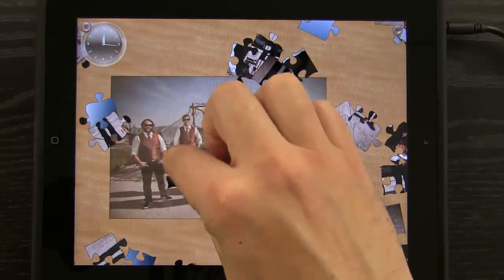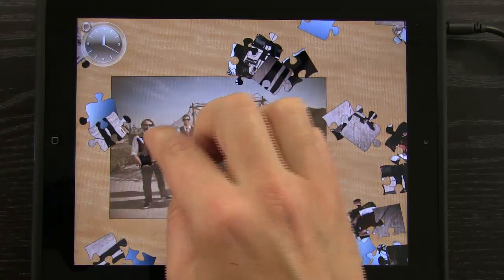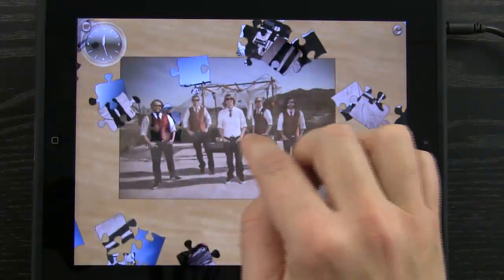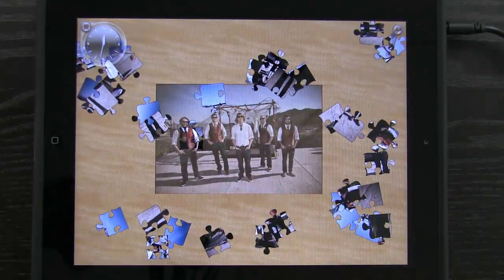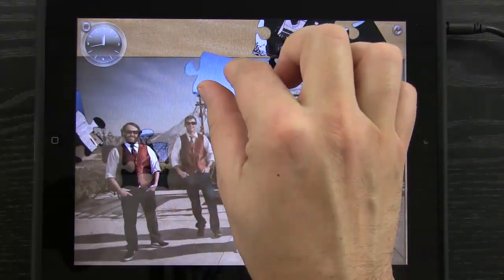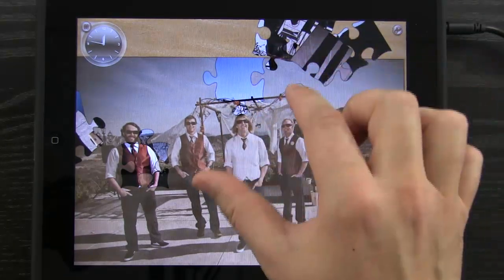Let's rotate one of these pieces and bring it into place — there, it snapped right in. You'll notice it dulls the colors of the image in the background to make it a little more challenging. It shows you the image in the background so you know where to place things, but the colors aren't exactly matching, which keeps the challenge there.